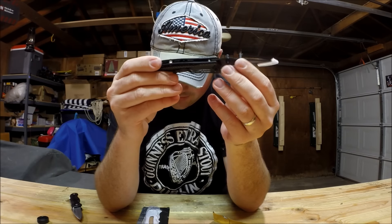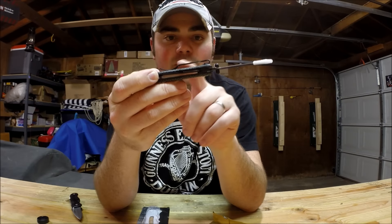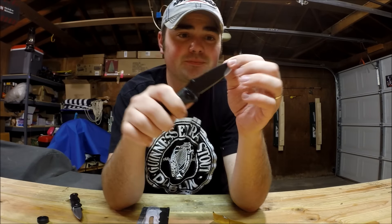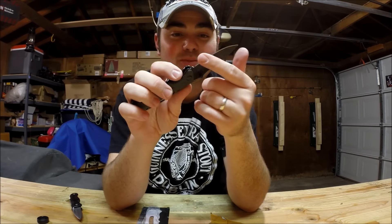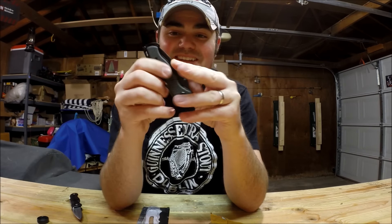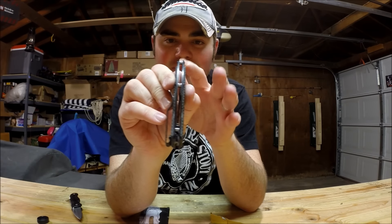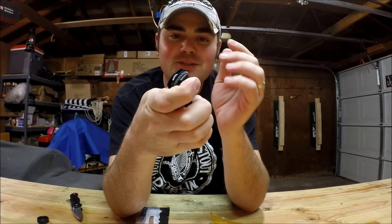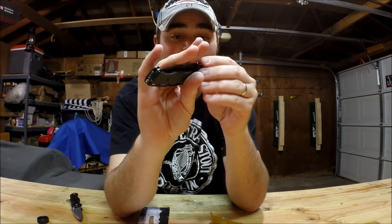It's got an aluminum handle, a 2.75 inch black finish blade, and a pocket clip. The pocket clip's nice and springy. The tip's nice and sharp - the blade is really sharp, that is sharper than my knife. It's got nice little spacers. I'm a kydex kind of guy so that's what I'd call them. Flips out real easy, goes back great - really like it so far.